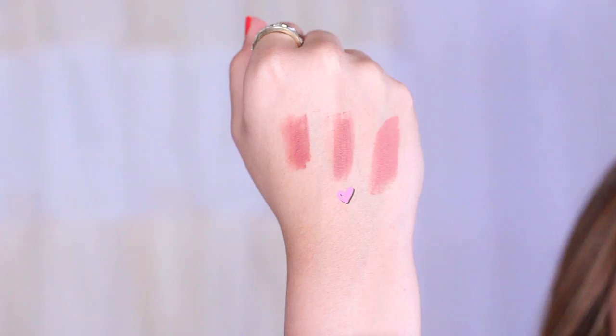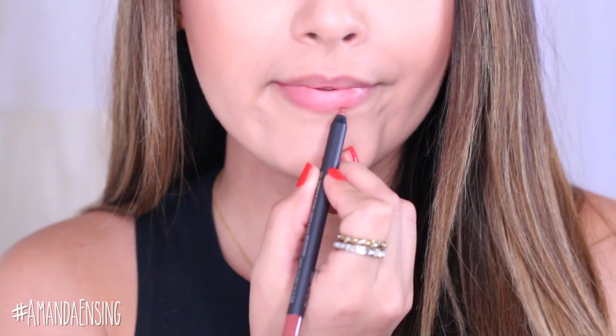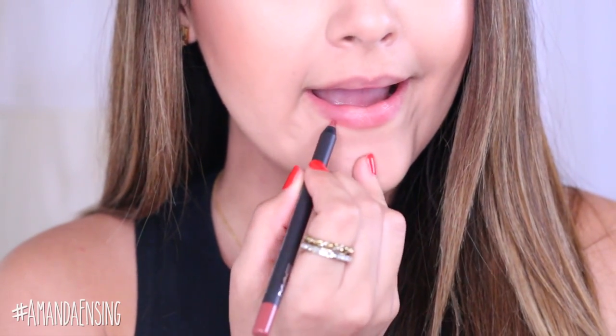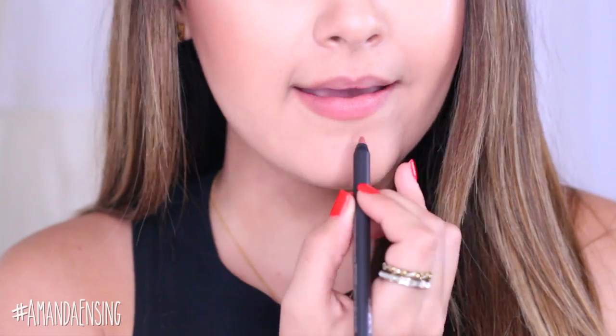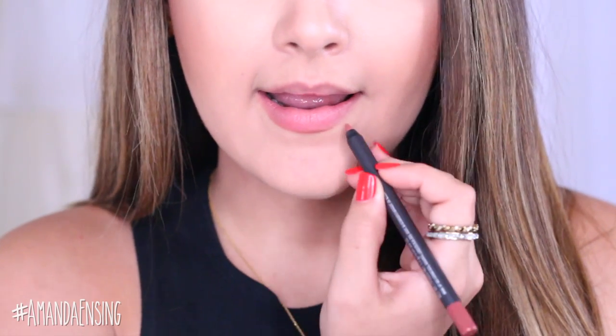First I'm going to use Nice and Spicy Pro Longwear Lip Pencil from MAC all over my lips to add definition and to make the shape that I want. Now I am going to overdraw my lips just a little bit. Kylie does this and I want to give you guys a full effect, but if you don't want to overdraw at all that's totally fine. It's up to your preference.